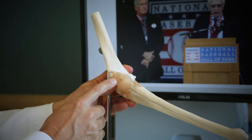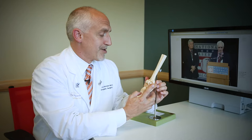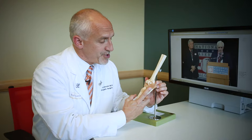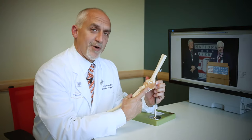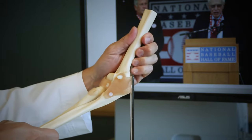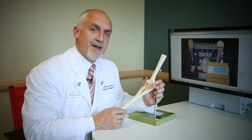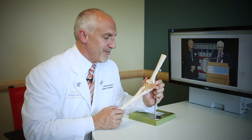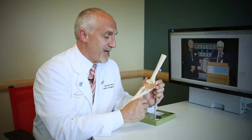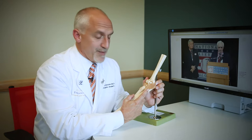This outside ligament is very rarely torn. But the inside part of this ligament is called the ulnar collateral ligament, the UCL. This is stretched or injured very commonly in baseball players, particularly baseball pitchers and outfielders. When this ligament is slightly torn, we're oftentimes able to treat those baseball players with simple physical therapy. But in cases where it is ruptured and the patient wants to continue playing baseball, then the only option is to reconstruct this ligament.